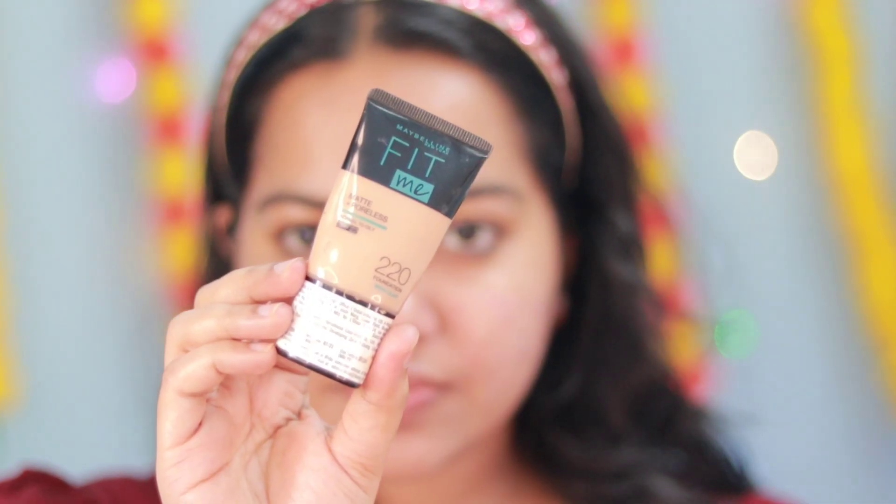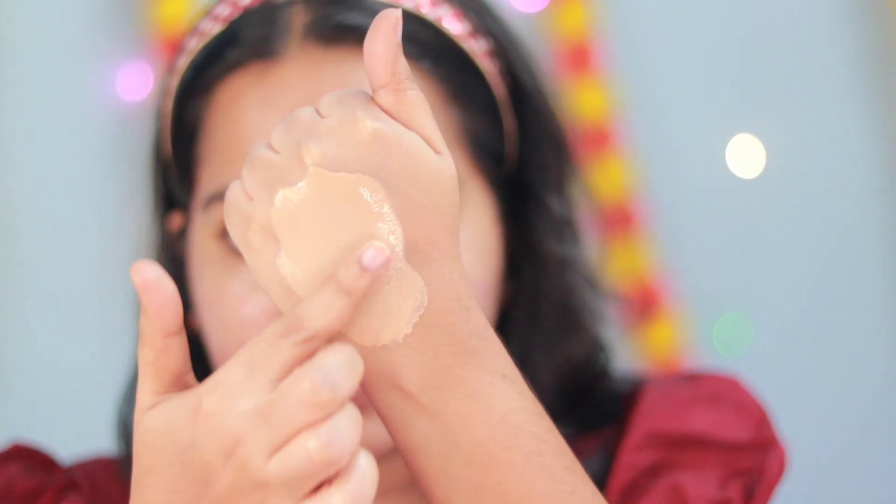I will leave the makeup to the face. The foundation is a popular foundation. It is shade 220.